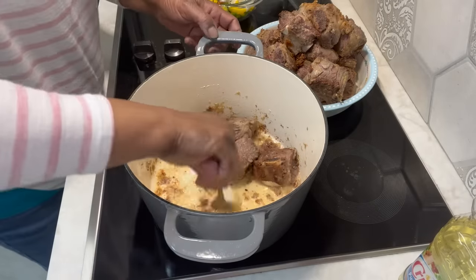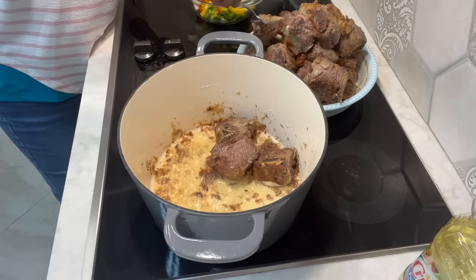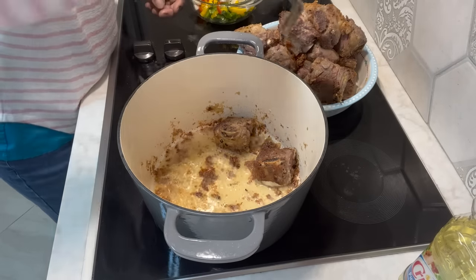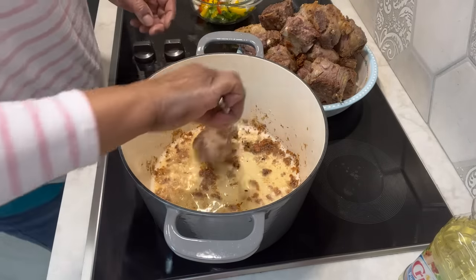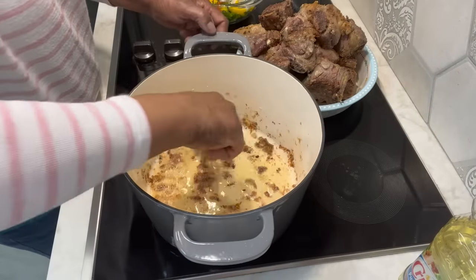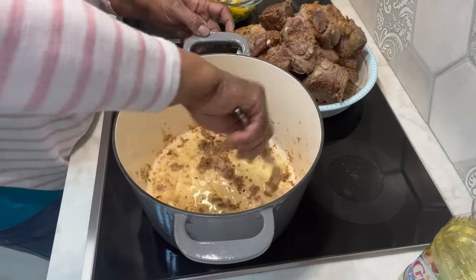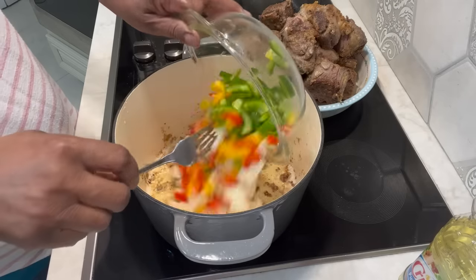I'm just taking my fork and scraping up the bottom. Look at that meat y'all — it is gorgeous. I know that's a lot of meat, so we don't eat these often. When we do, it's like a treat. Just like oxtail, you know, they cost. So we treat ourselves every now and again. I'm going to take and throw my vegetables into that same grease.